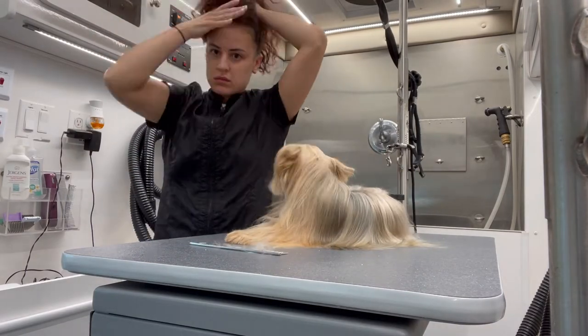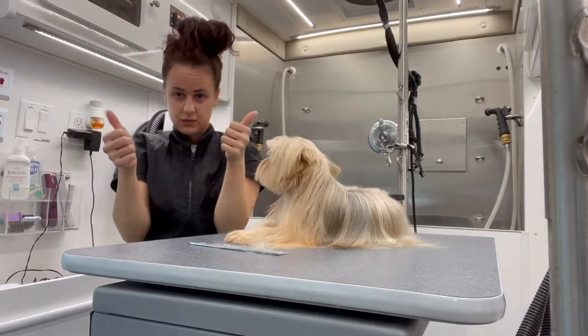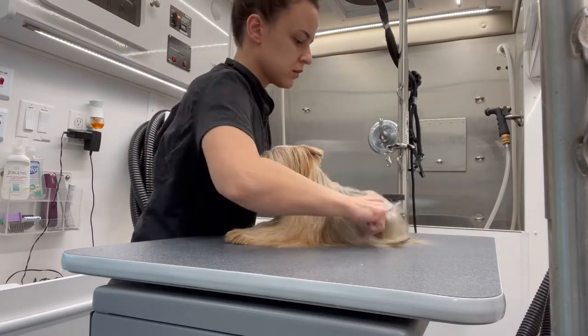When you see any groomer put their hair up in a messy bun, let's just say it's about to go down — or about to get to work.